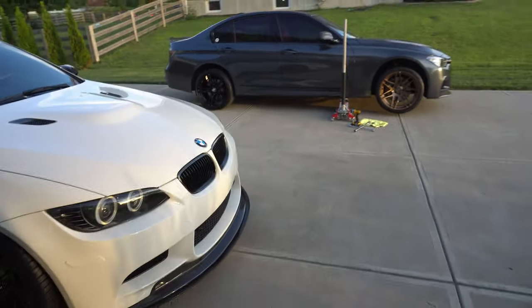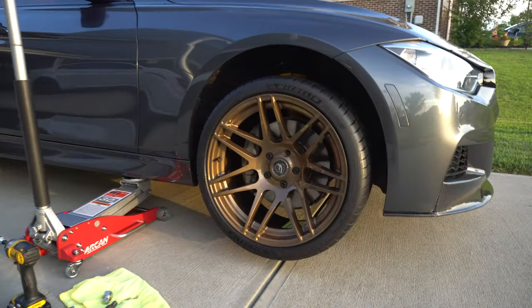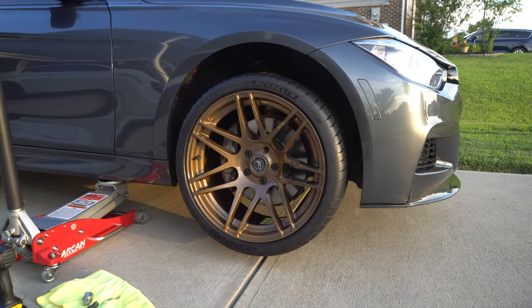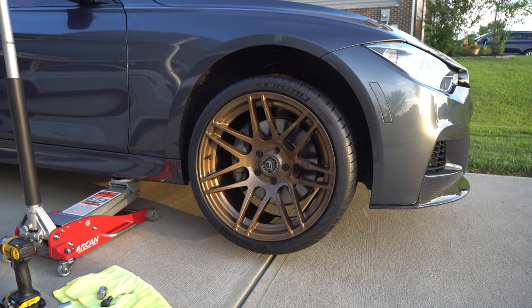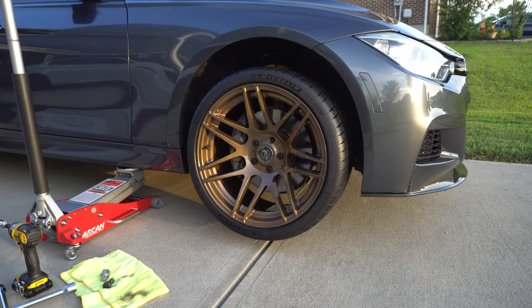I know I still haven't shown you the M3, but here's a good idea of what bronze would look like on mineral gray. I can't even lower the car because the offsets are too low on here and I'm already hitting the brake caliper, so hopefully that gives you an idea.